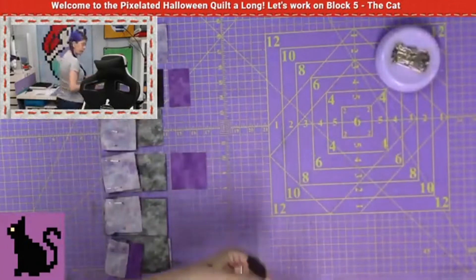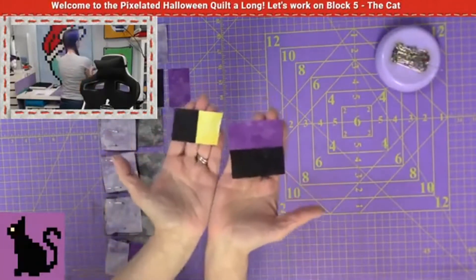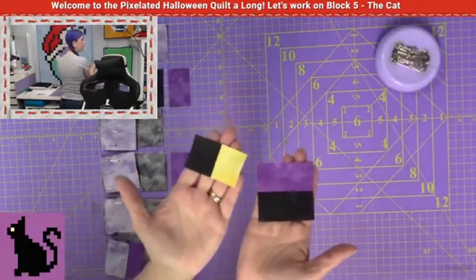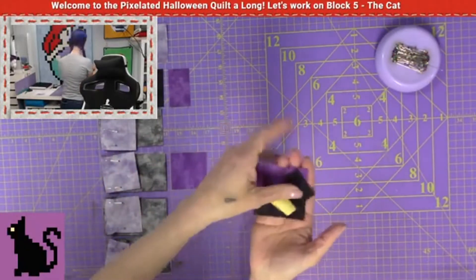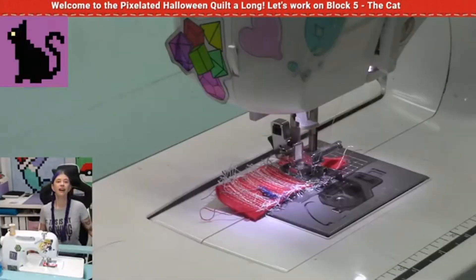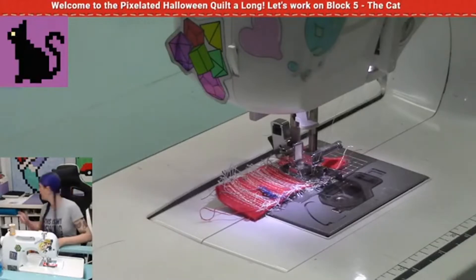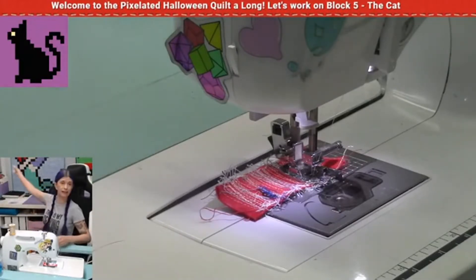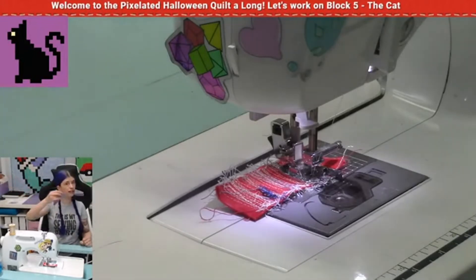After you lay out all of your pieces, you'll notice you'll have these two pieces left — this is perfectly natural, perfectly fine. Just take these two pieces, set them aside for future blocks, and that's it. All right, let's get sewing. With sewing, all I'm going to be doing is I'm going to be turning around, I'm going to be grabbing the row. In this case this is row number nine and I'm going to sew the row.